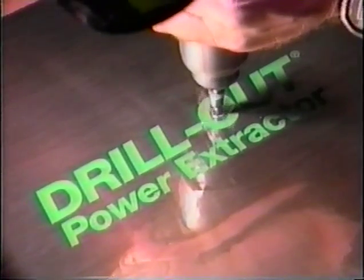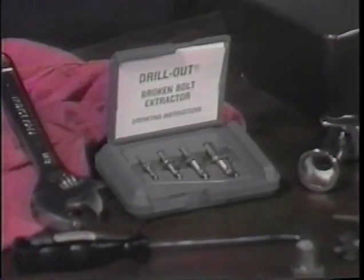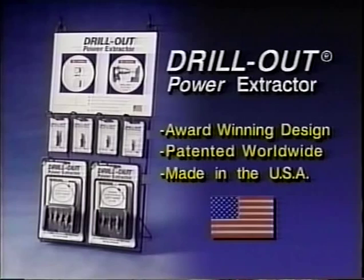This revolutionary power extractor is designed for quick removal of broken bolts and screws. And it's reusable. So don't get stuck with the wrong tool. Use the right tool, the drill-out. The drill-out can be found wherever tools are sold, or call your local distributor.